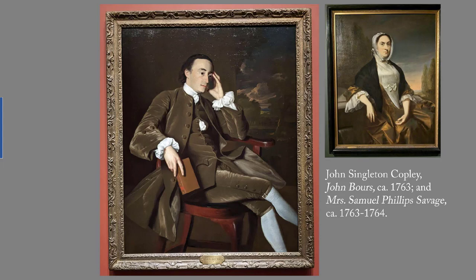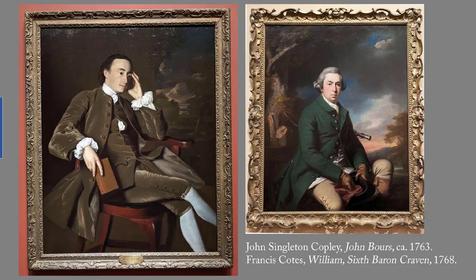We learn something about each of those sitters just by how they chose to sit in their portraits. Even in his twenties, Copley was a virtuoso at representing textures, and he didn't represent them just for the sake of showing off. Boers is wearing a drab olive brown, but the fabric is clearly velvet, which tells us, as surely as a lace collar, that he's wealthy. The Boers portrait is from the same decade as the portrait we saw in European portraits — Francis Coates' William, 6th Baron Craven. Copley is a pretty decent painter, and not just for a colonial.